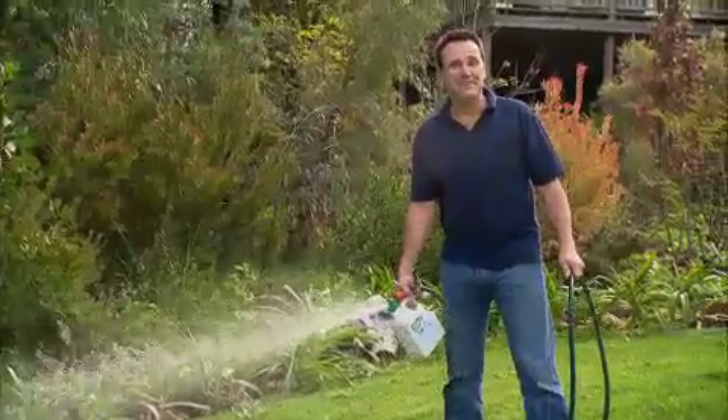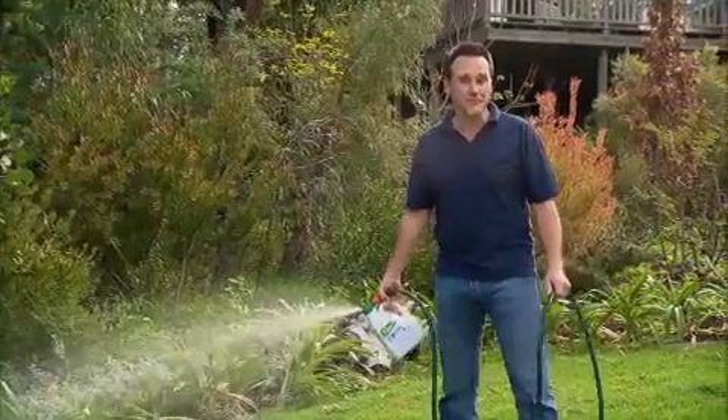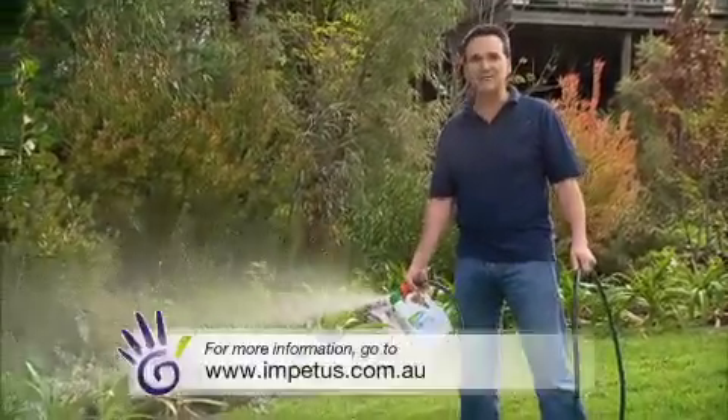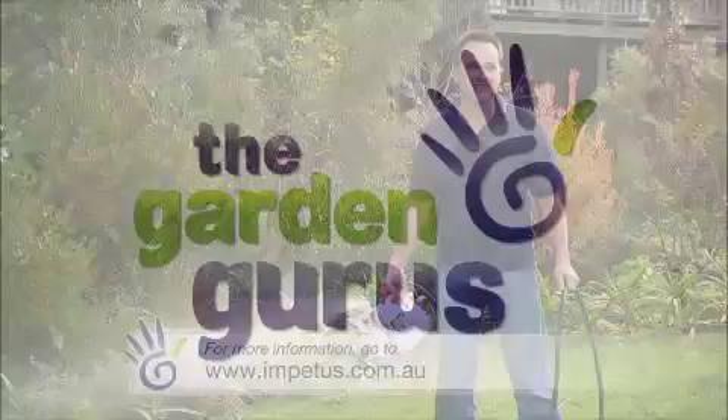Ultra Boost Plus Six is available as a liquid concentrate. One litre will treat up to 250 square metres of garden area, or for larger spaces use this garden-ready hose-on pack. Just visit the Good Earth Company webpage for more information and for stockist details.